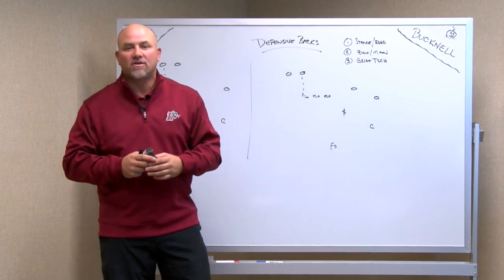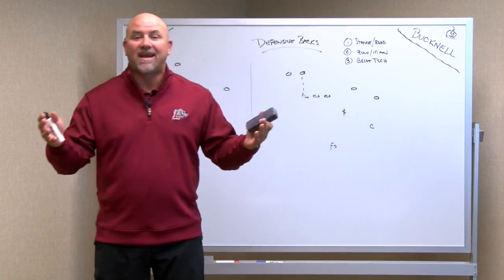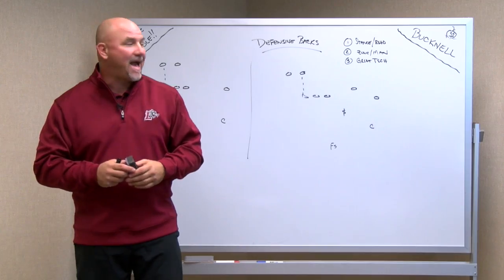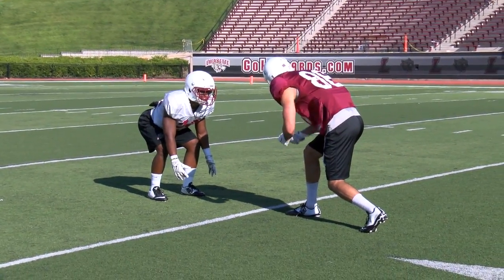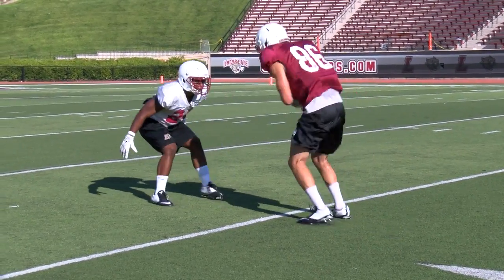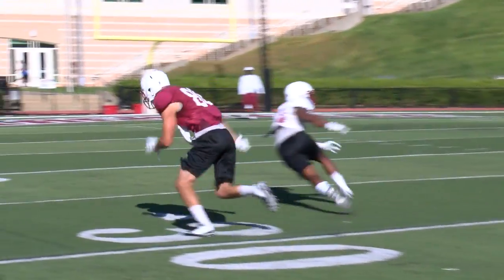My favorite position on the field — I've been a coach for nine years here at Lafayette with the defensive backs. We're going to talk about stance and read. You got to be a good defensive back, you got to have a good stance. You got to stay low, you got to have your feet shoulder width apart, arms in good position, hands ready.